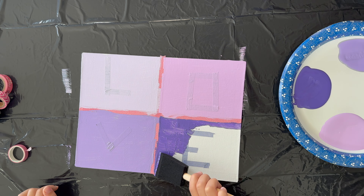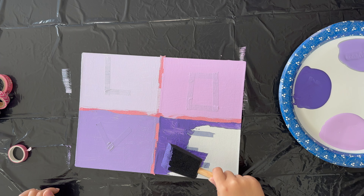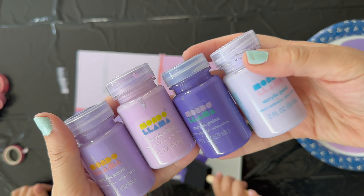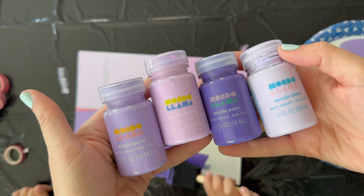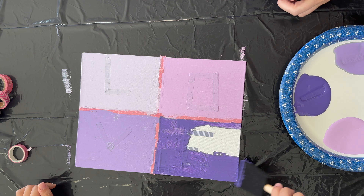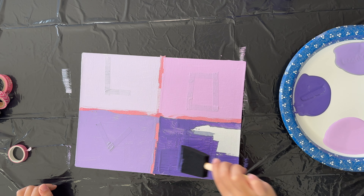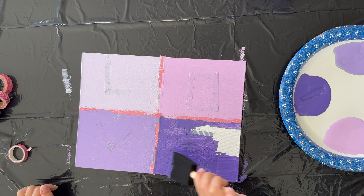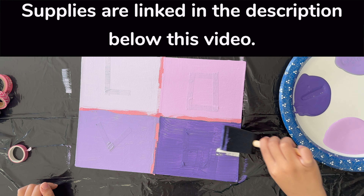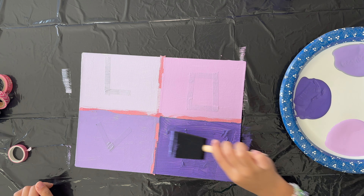These are just fun little paints I got at Target — they're the Mondo Llama brand and come in all kinds of fun colors: pinks, blues, greens, and some shiny shimmery ones. I'll link all the supplies in the description below this video so you can grab them and have them sent straight to your house.